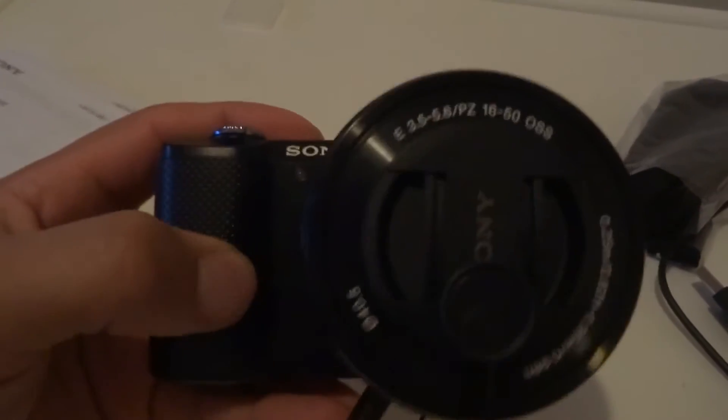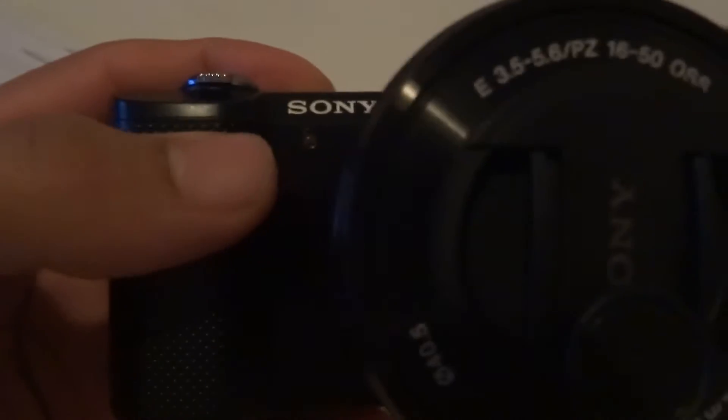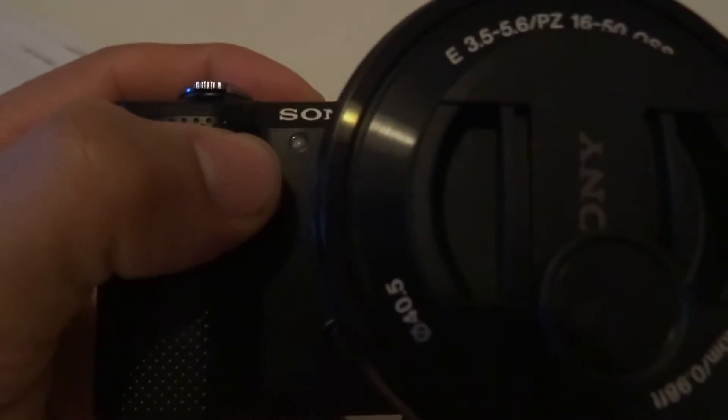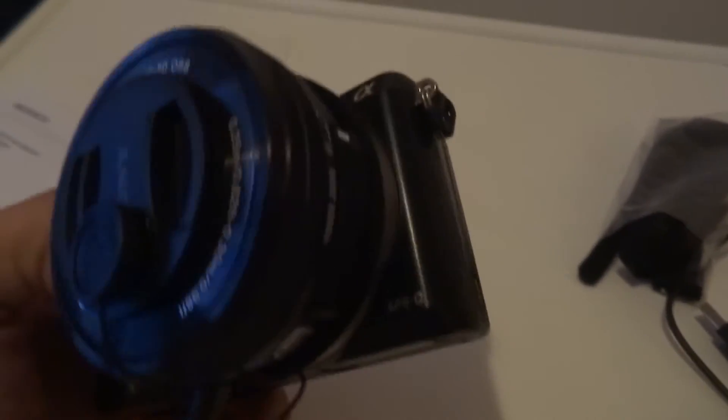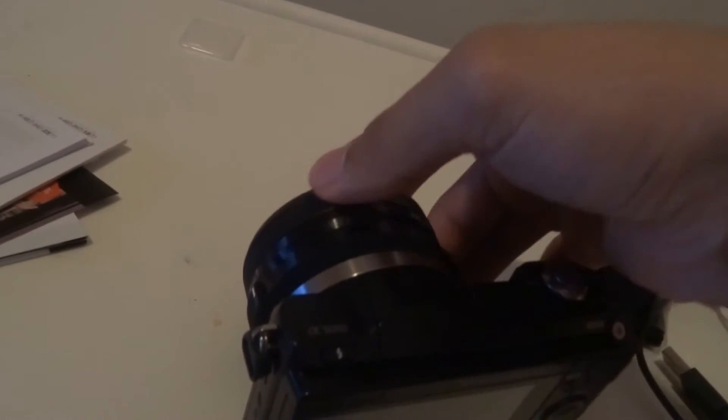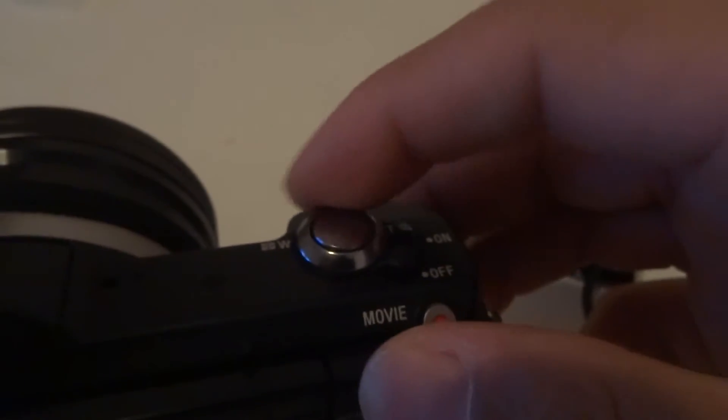On the front of the camera you have a rubberized grip for better grip in the hand. You also have the autofocus illuminator for better autofocus in low light conditions. You obviously have the kit lens. Over here on the lens you have three zoom controls — a zoom ring which can also be used for manual focus if you switch it in the settings, and then two additional zoom controls.